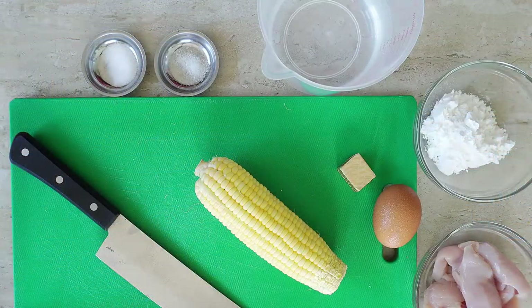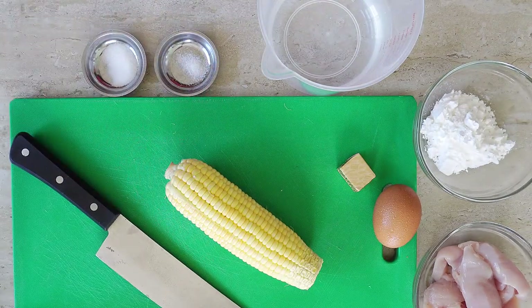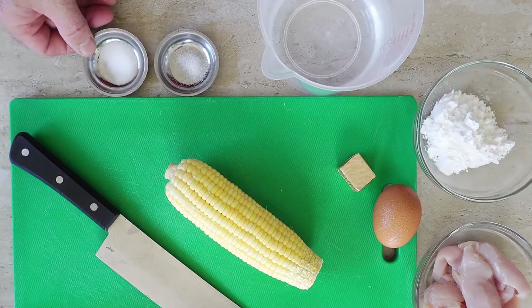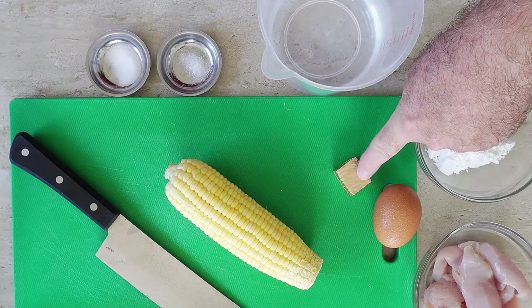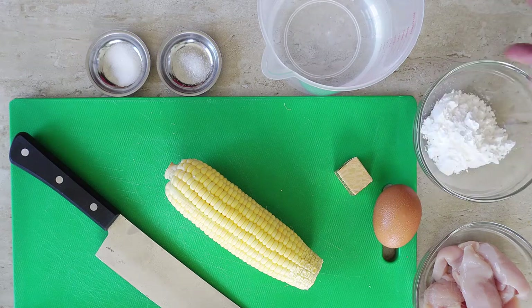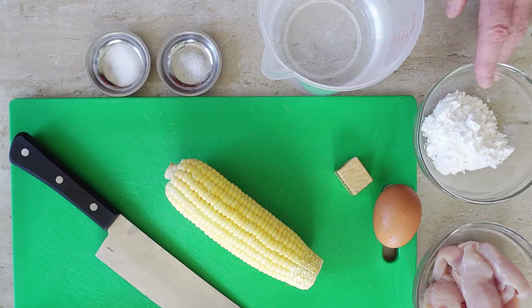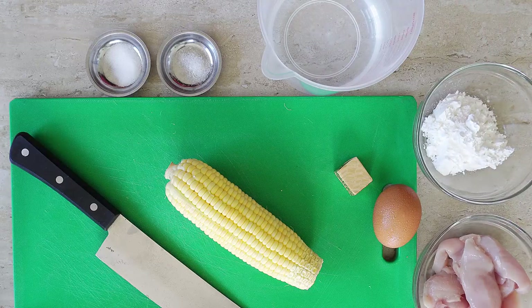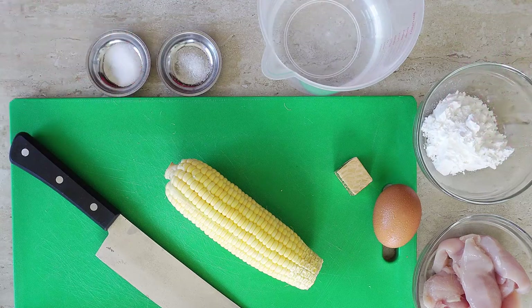Let's show you how to do this. Right guys, a quick run through the ingredients — it's very simple. I'm using fresh corn today but you can use tinned corn if you wish. I've got 500 milliliters of water, half a teaspoon of sugar, quarter teaspoon of MSG, a chicken stock cube, one egg, three tablespoons of corn flour mixed with three tablespoons of water as our thickening agent, and I've got some sliced up chicken breast. That is all we need for our chicken sweet corn egg drop soup.